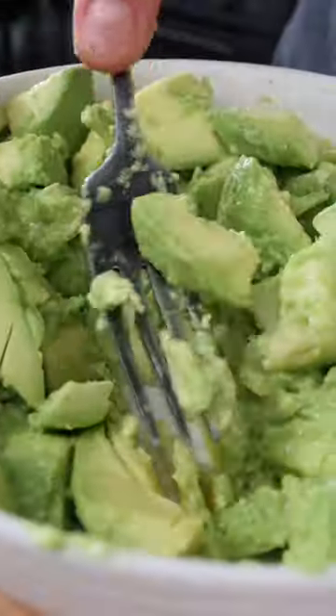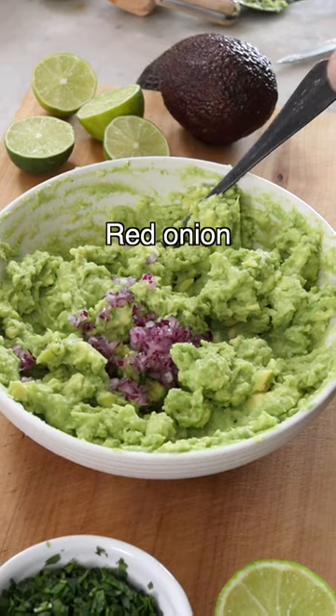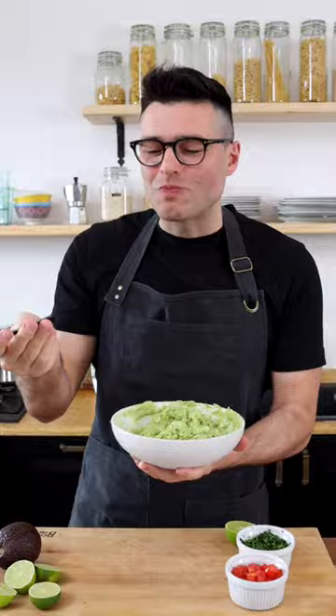Mash it with a fork until you reach your desired consistency. Don't over-mash it, it's nice with some avocado chunks. Now add some finely chopped red onion and some fresh cilantro. Give it a quick stir, then taste and adjust for salt. And that's it — easy, right?